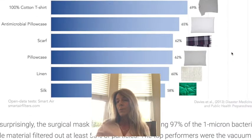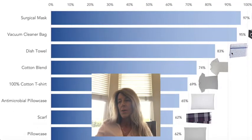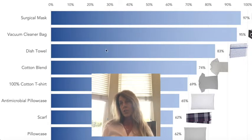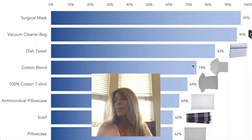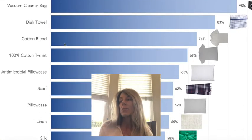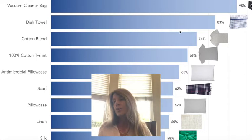To block them, you could use a dish towel — that's 83% effective, but not as comfortable. The cotton blend shirts, t-shirts — a cotton-polyester blend is 74% effective against these size virus particles, and that's probably the most comfortable thing that you can use.